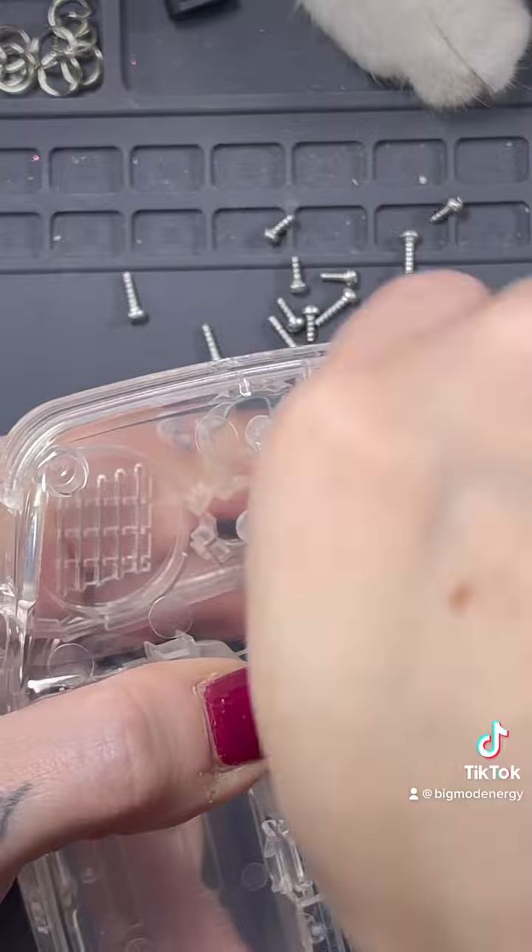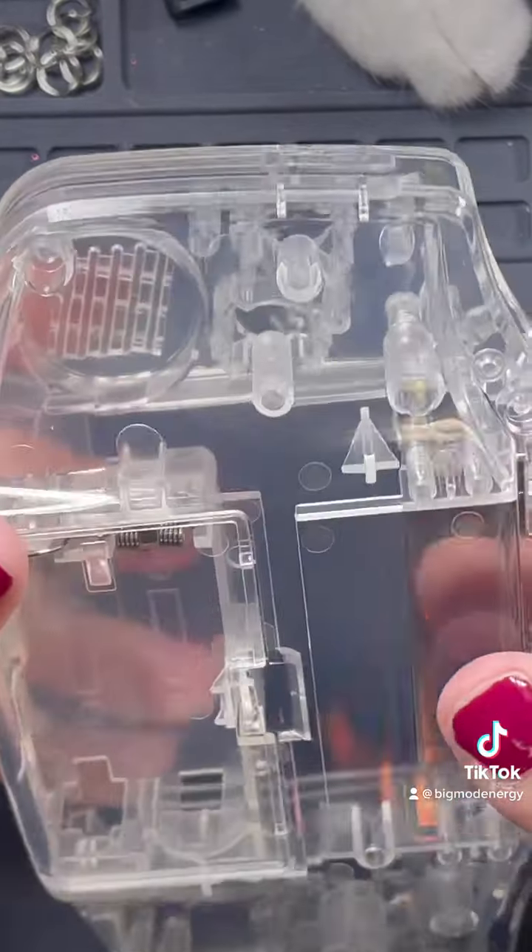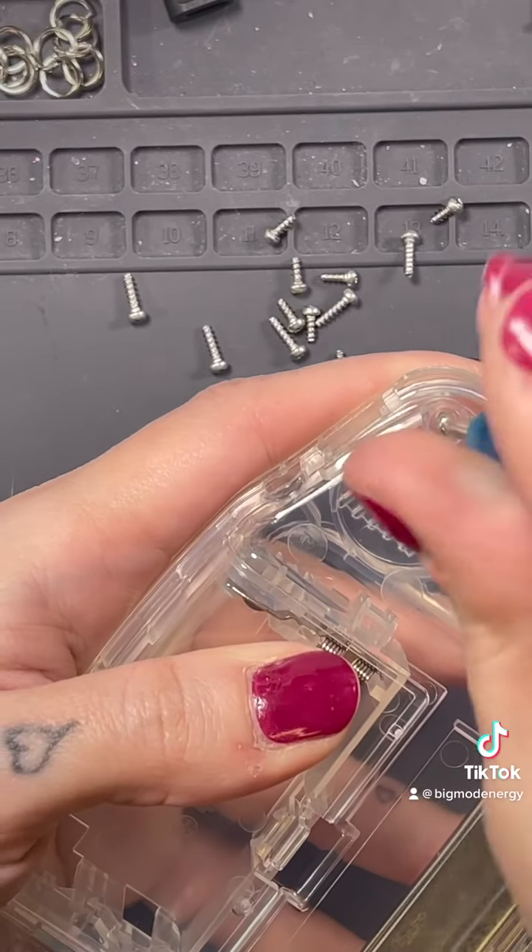As always, when you're threading a brand new shell it's a bit difficult at first, but it went in quite nicely.